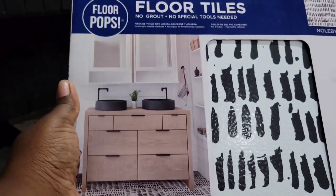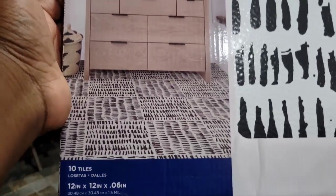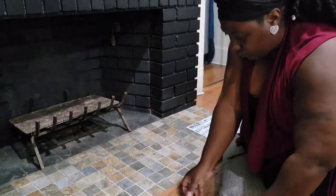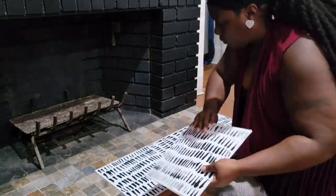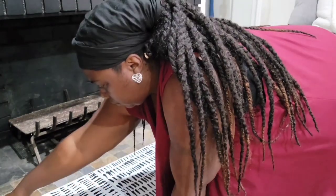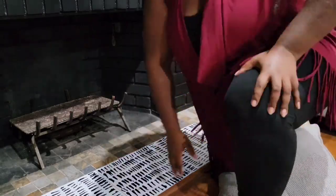I almost did a whole entire cartwheel when I found these tiles on Amazon. I'm just laying them out trying to get a visual of how it would look, playing around with the formation. Ultimately I did decide against using them here because I found something else that excited me just a little more — but I already have a project for these.